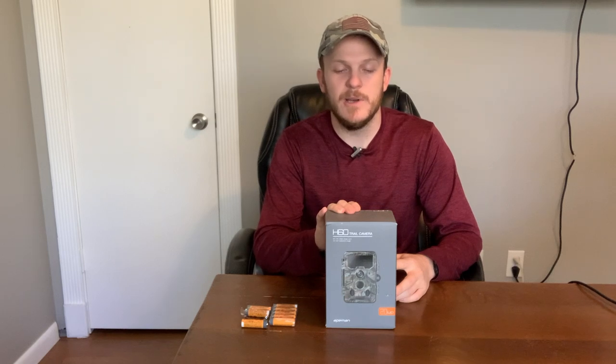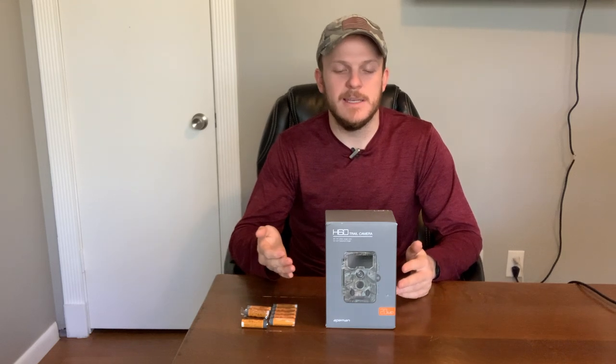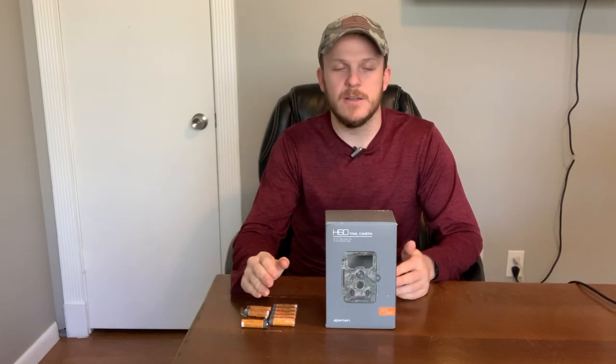What's pretty cool about this one is it actually comes with an SD card. It is micro SD, which I prefer a bigger card, but for a budget camera I can't really complain. The fact that it comes with a card is actually pretty nice — you don't have to go out and buy a new one. This one puts it in the box and it's ready to go, so all you really need is some batteries.